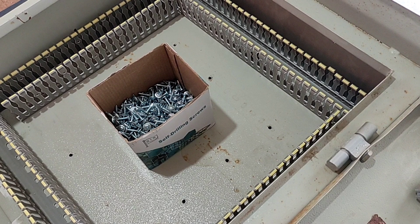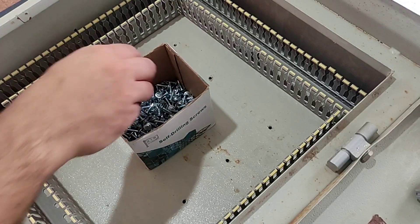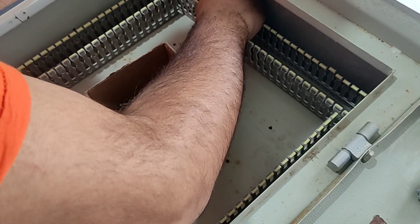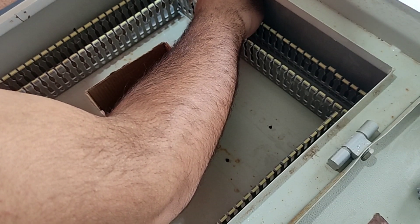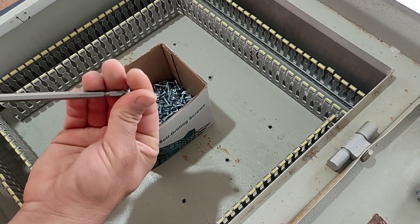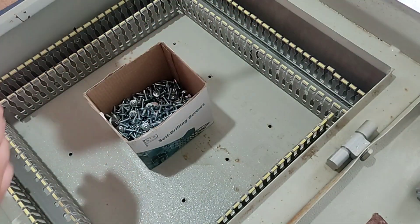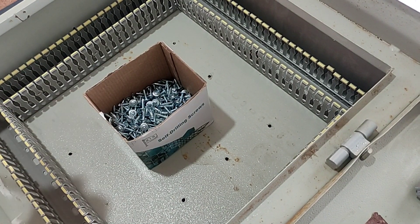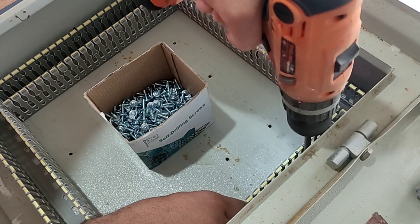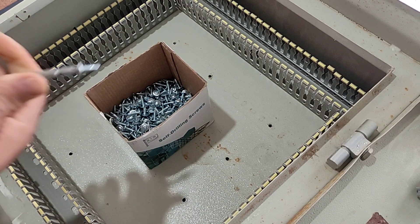In the first step we show how to install the ducts in the electrical panel. For this we use automatic screws and fasten the ducts to the body of the electrical panel. In this electrical panel we fasten each duct with two screws. The height of these ducts is 6 cm and the width is 4 cm.